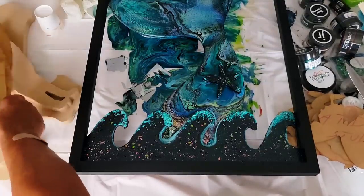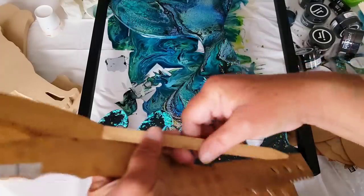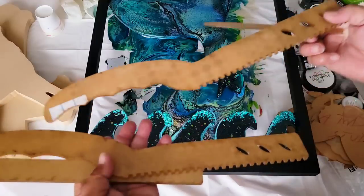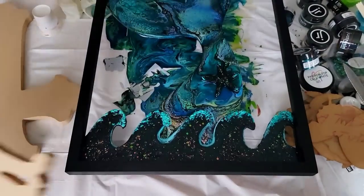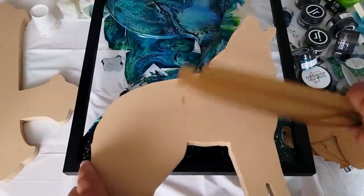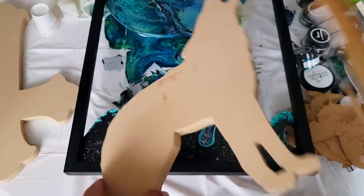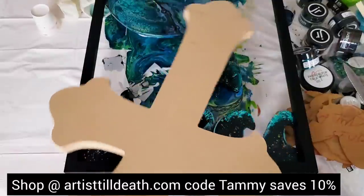They also have reusable stir sticks made from that same acrylic — peel both sides, use it, rinse it off. If you're an acrylic pour artist, let the resin cure on it and peel it right off. If you're a resin artist, they have all different sizes for big buckets of mixing. And they have wood shapes too — this one is a wolf, and it's MDF. Really nice thick pieces of wood.